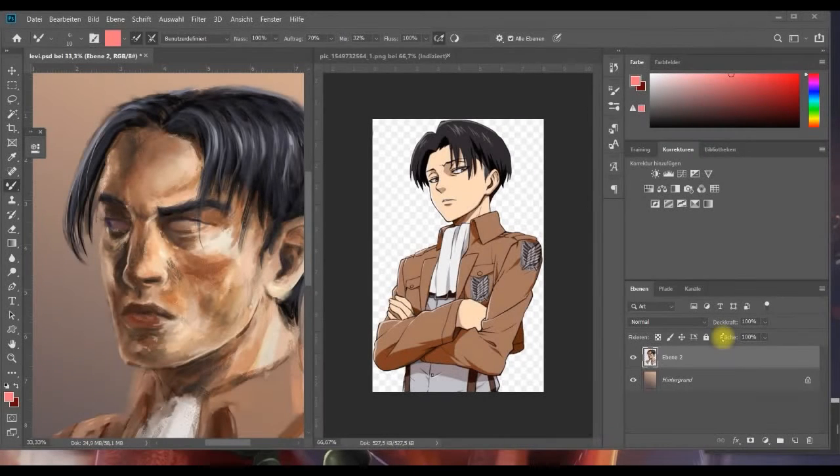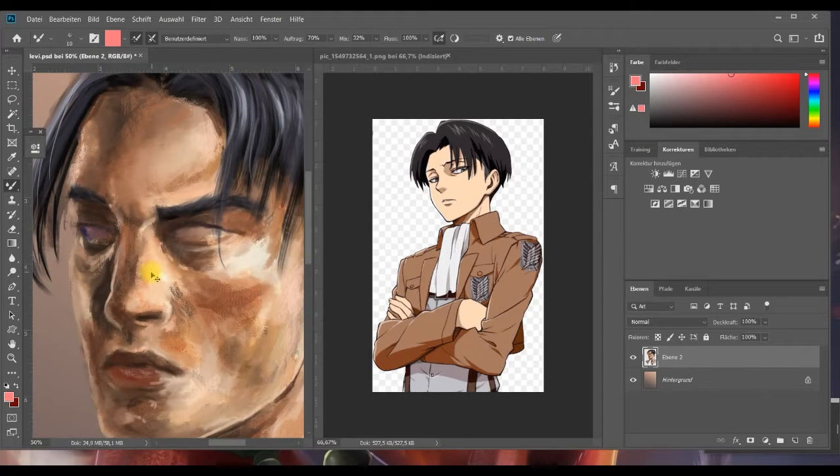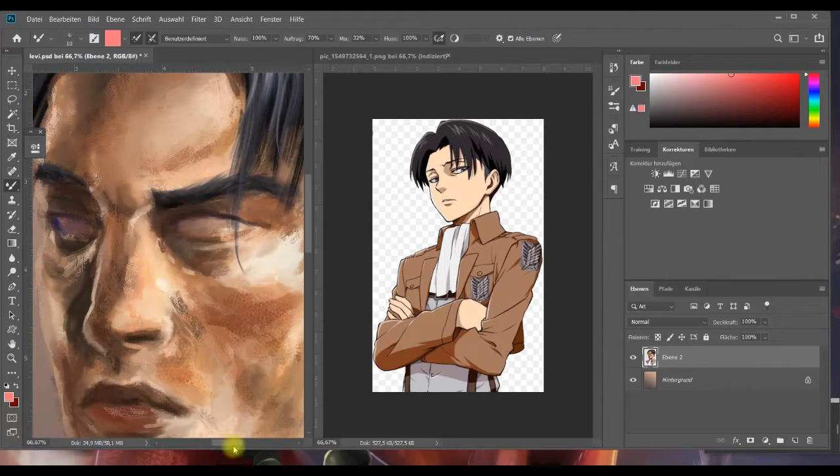Guten Morgen und herzlich willkommen zu einer weiteren Folge von Imperfection Art. Wie ihr seht, malen wir heute Levi weiter. Wir erinnern uns hoffentlich noch daran, dass wir beim letzten Mal den Kopf quasi grob angelegt haben – also grob mit den ersten kleinen Licht- und Schattendetails. Heute gehen wir dem guten Kerl mal richtig an die Augen, und kümmern uns um die Wimpern.